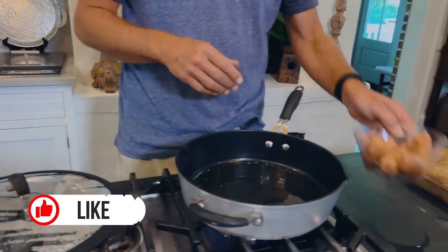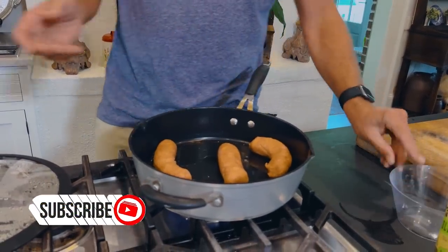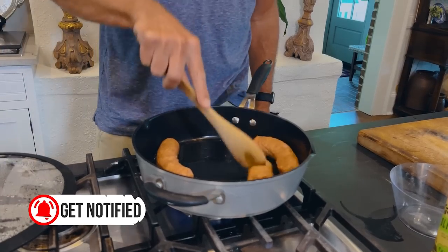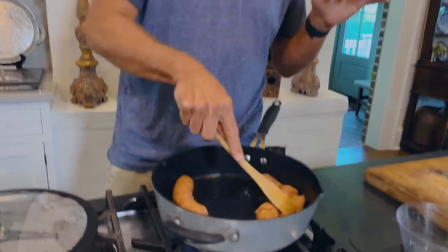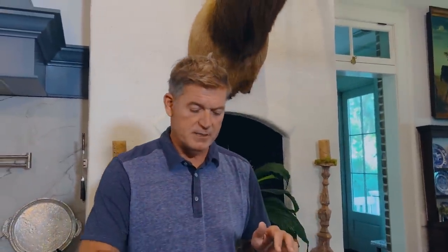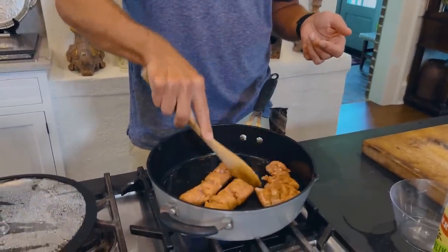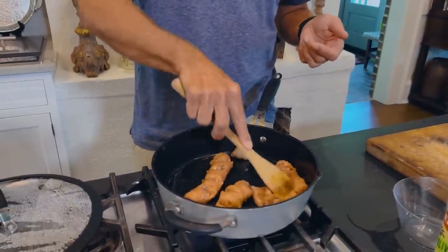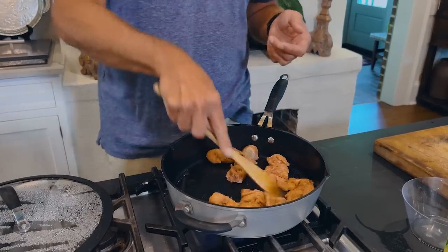I've got my pan hot here with some olive oil, and I'm gonna add these three sausages. I got these from our local grocery store. They come in a casing, which I cut off. My wife does recipes with this sausage all the time — we really like it, so we just pop it right out of the casing. I'm gonna brown these for about four minutes and then add some other ingredients. Cliff, how about a little magic of television? I'll see y'all in a few minutes.